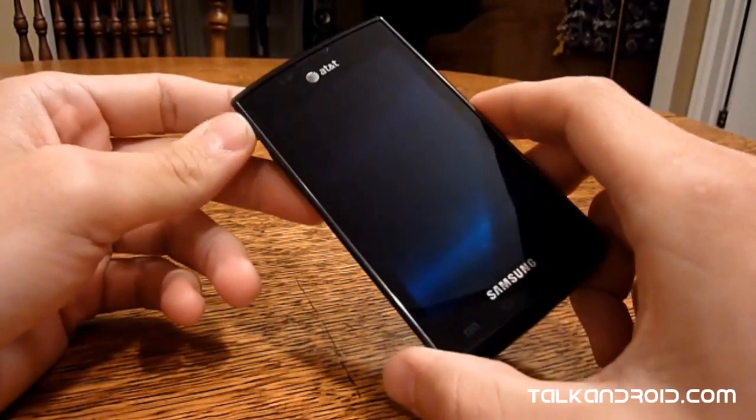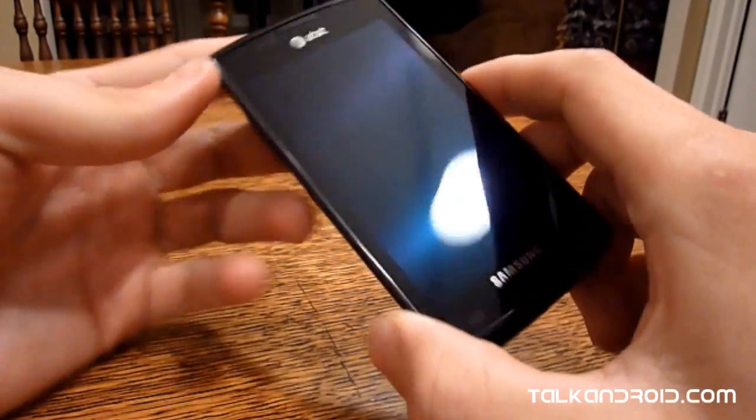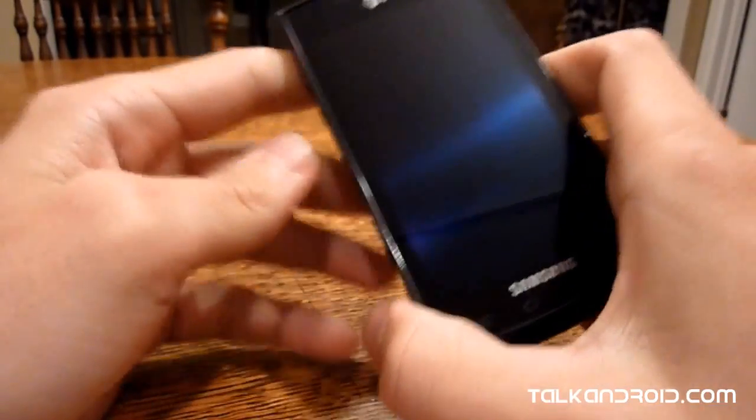One of the first things to notice about this Android 2.1 device is that it's very good looking. It feels good in your hand, it looks good sitting on a table — it's just nice to look at.